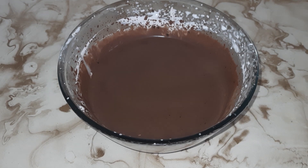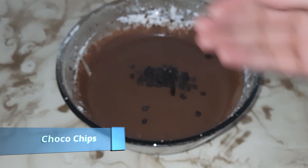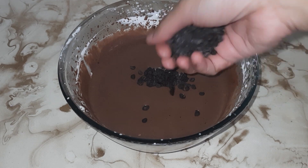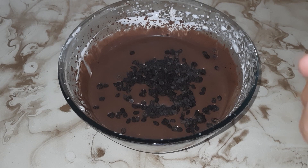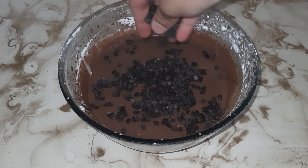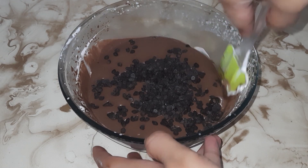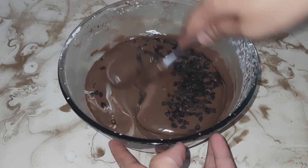We will use some choco chips, which are easily available in the market. We will mix them in like this.